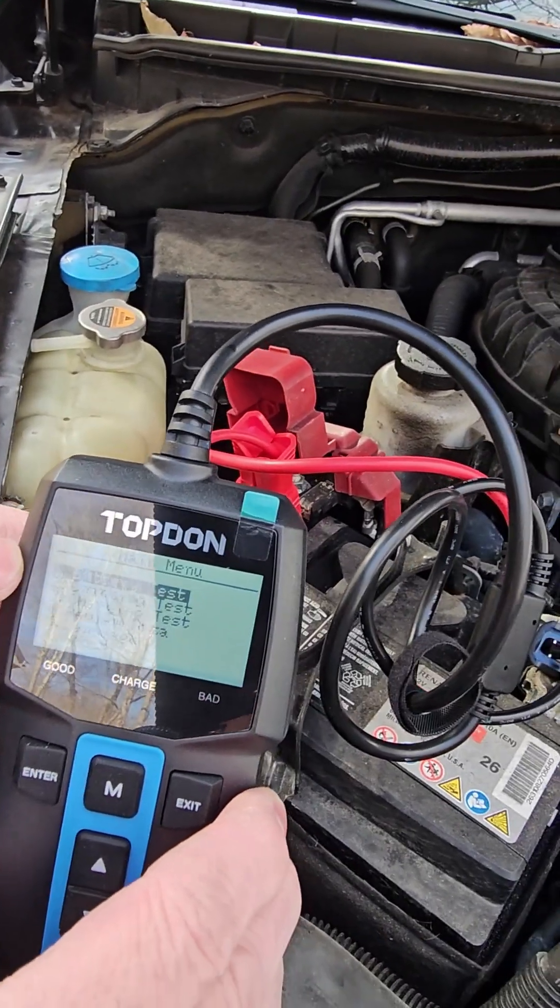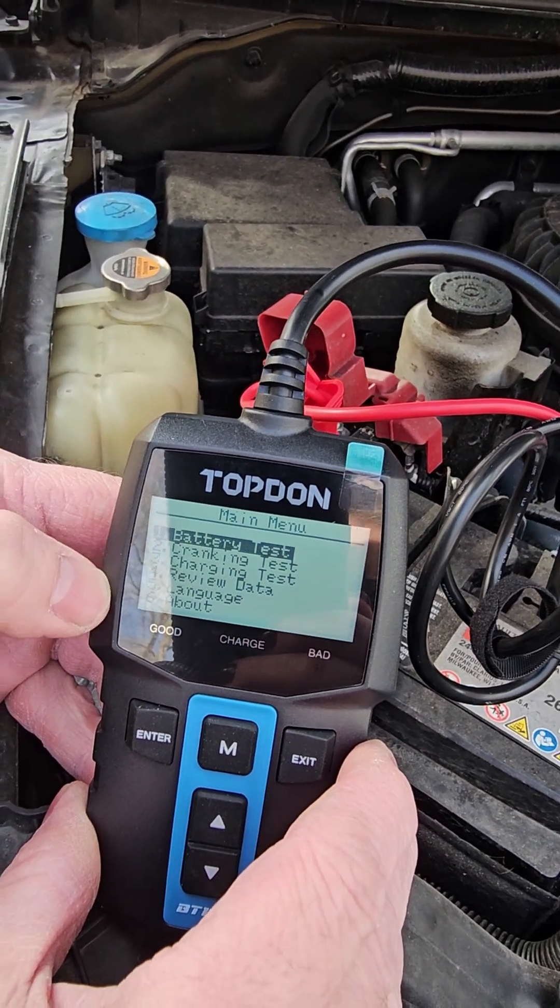So you have a battery test, cranking test, charging test, and then a bunch of other little options.